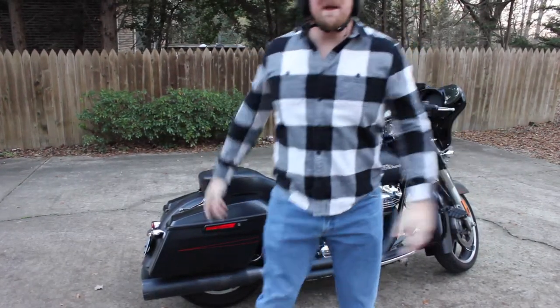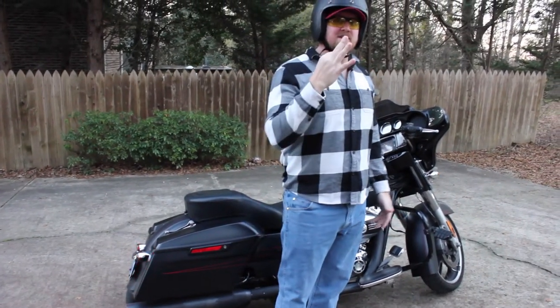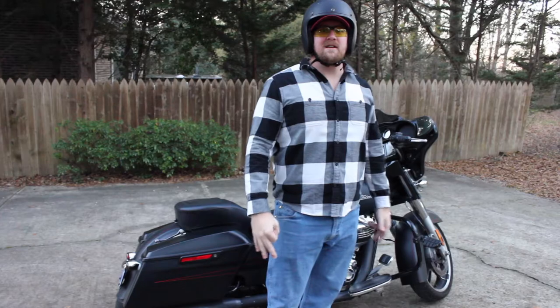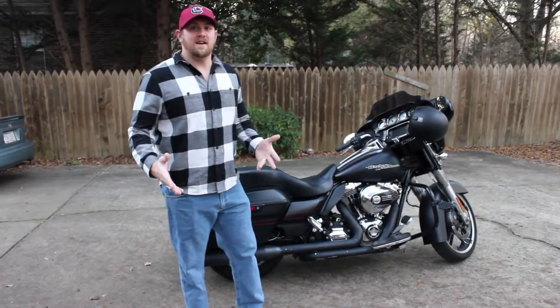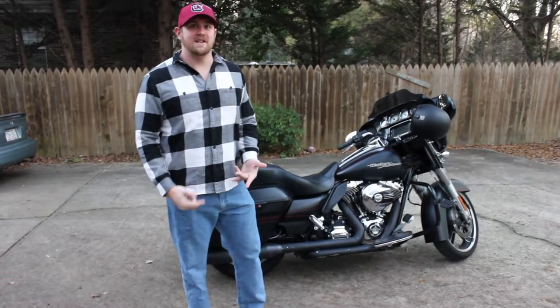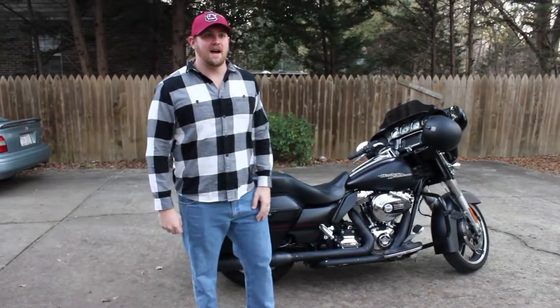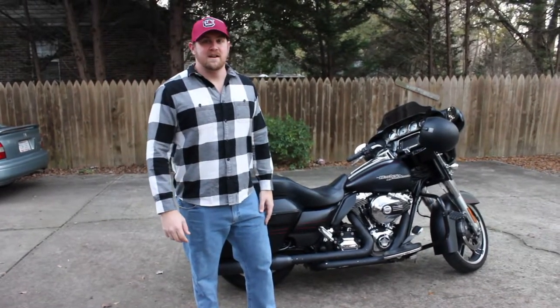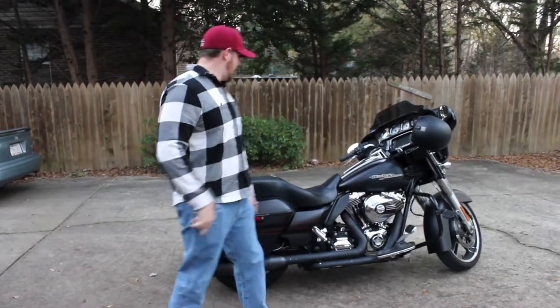What's going on guys, it's been a minute. It's your boy Plex and today I'm going to show you three things I would check on a 2014 Rushmore Street Glide. So you just got done buying your used 2014, 2015, 2016 touring Harley — Street Glide, Road Glide, whatever it is. Let me show you the first three things that I would check.